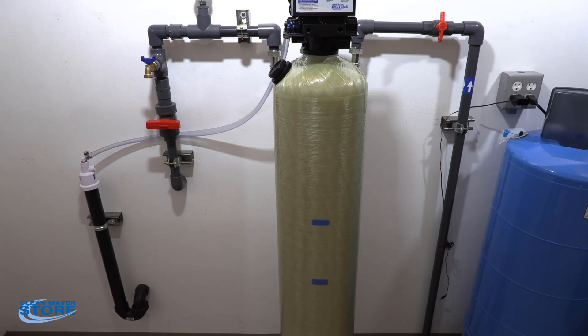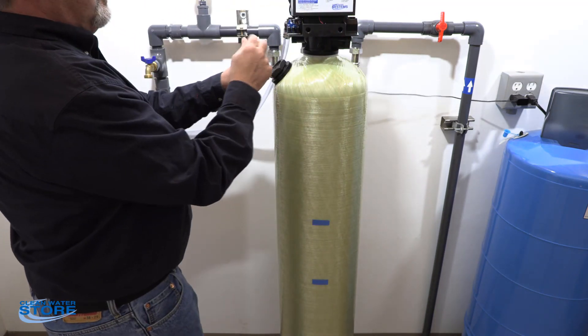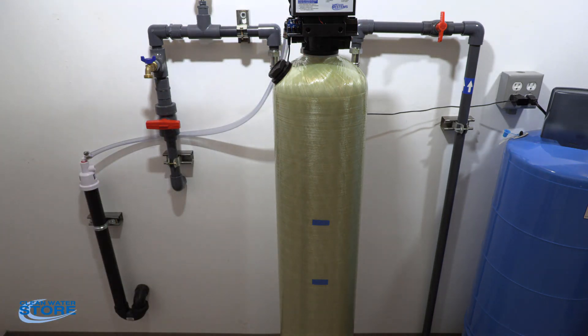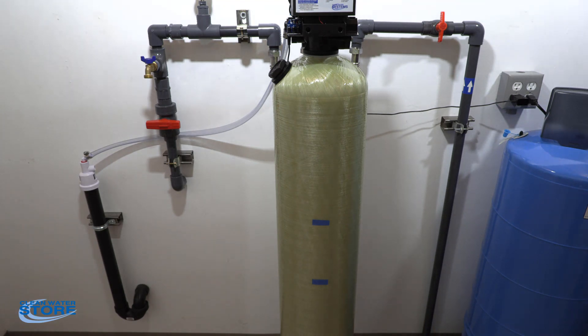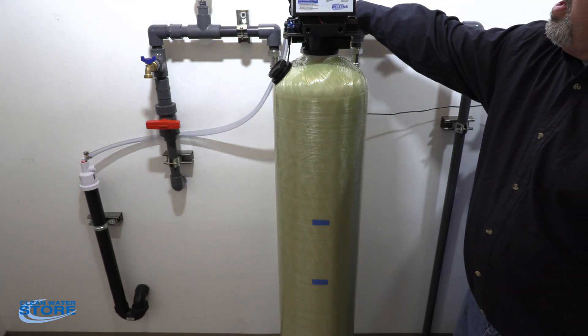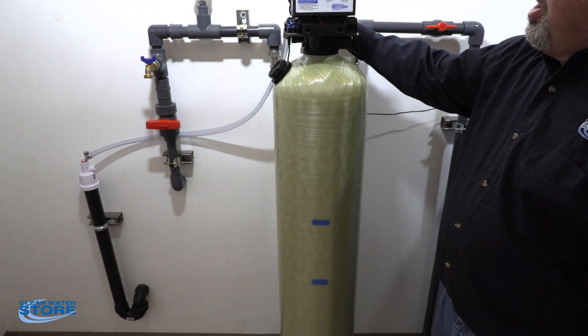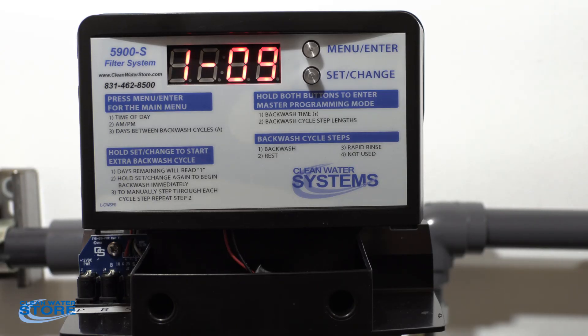Now that we're all set, we're still in bypass mode. Go ahead and plug the unit back in — that's the outboard port for power. As you can see, we're still in backwash mode with a countdown. Go ahead and bring your inlet supply back open, slowly opening the inlet valve — crack it open a little, wait a few minutes, crack it a little more, wait a few minutes — until it's fully open.